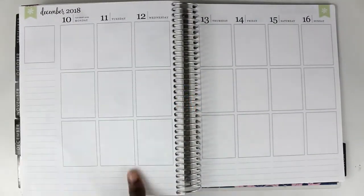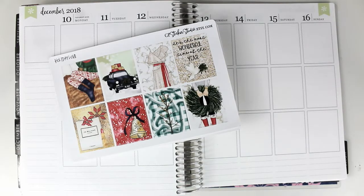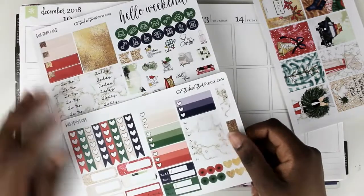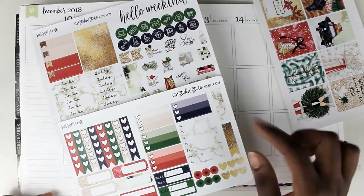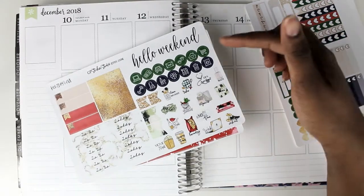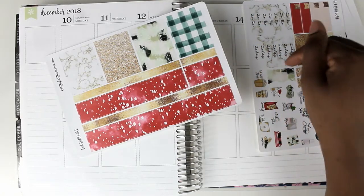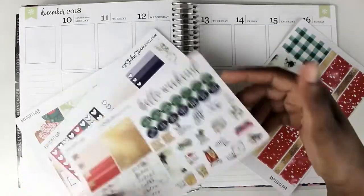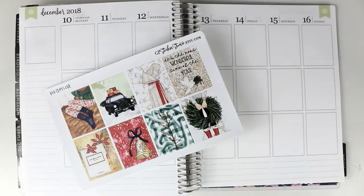Moving on to this week, I am planning for the week of December 10th through December 16th. I am using this kit that I got last year from GP Sticker Studio. I bought individual pages, so I've got full boxes, functional sheets with checklists, half check boxes, Monday through Sunday trackers, habit trackers, appointment labels, flags, hearts, asterisks, quarter boxes, headers, circle icons, regular icons, a weekend banner, washi strips, and bottom washi. I don't have date covers or half boxes, so I'll go into my stash or improvise.